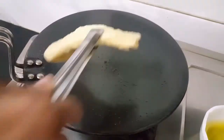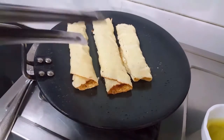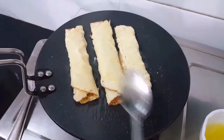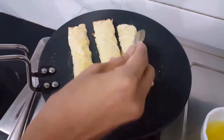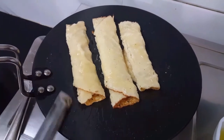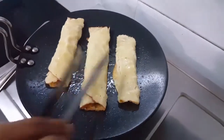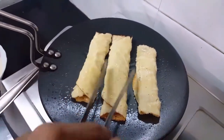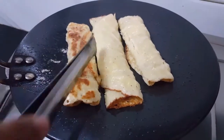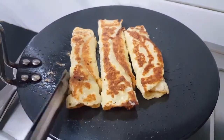Now these go back into the tawa for a quick fry. We will again add some ghee and fry both sides until they turn golden brown. I normally prefer having this hot, especially during the winters, but you can also make this and serve it to your guests anytime during the year. One side is ready.